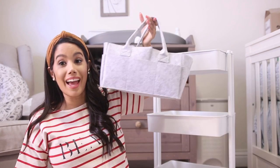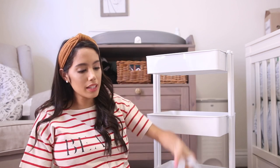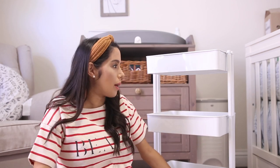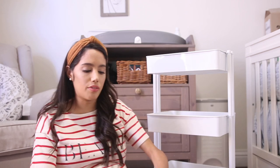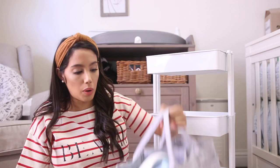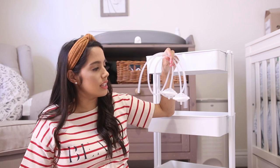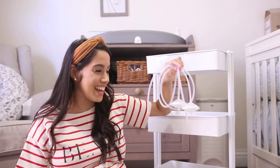The top tier will have my machine and my pump. I'm gonna use the caddy I got for my baby shower for my pump, because I figured I might have to pump in the middle of the night and I can just carry it and take it out quickly, rather than struggle with it.